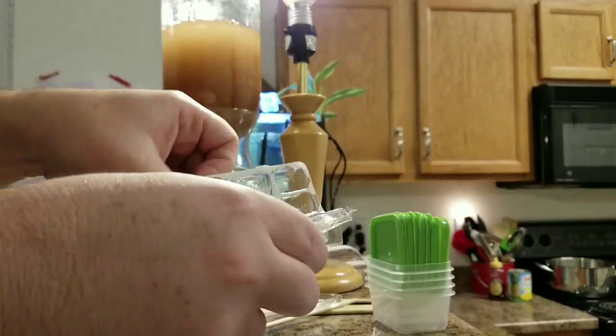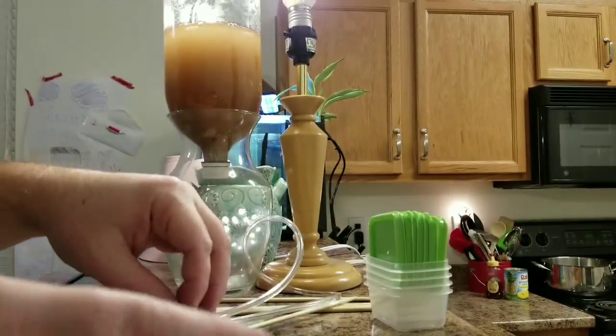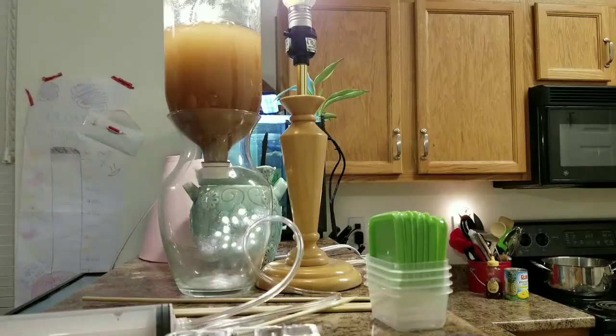If you're going to try to reuse one yourself, just be careful because that plastic is thin. I had a couple that actually leaked, so I water-tested those first.